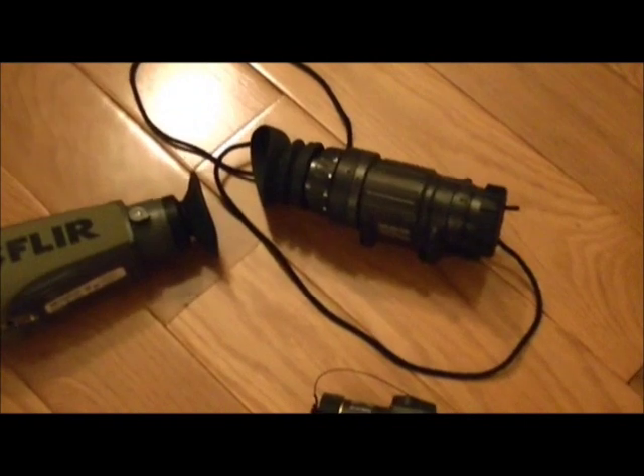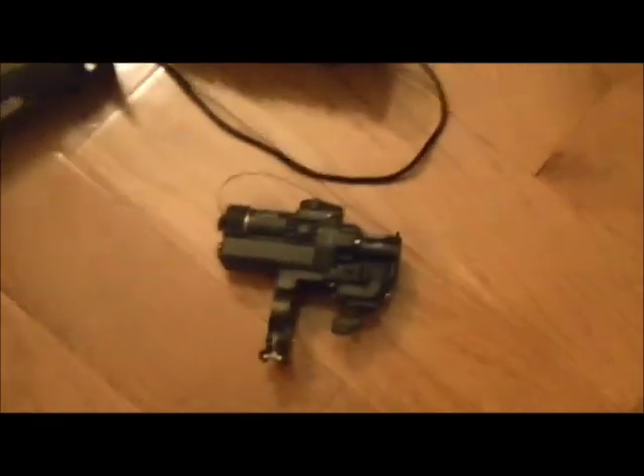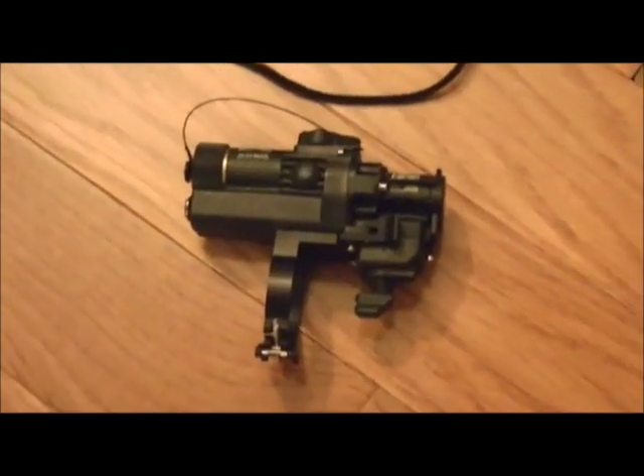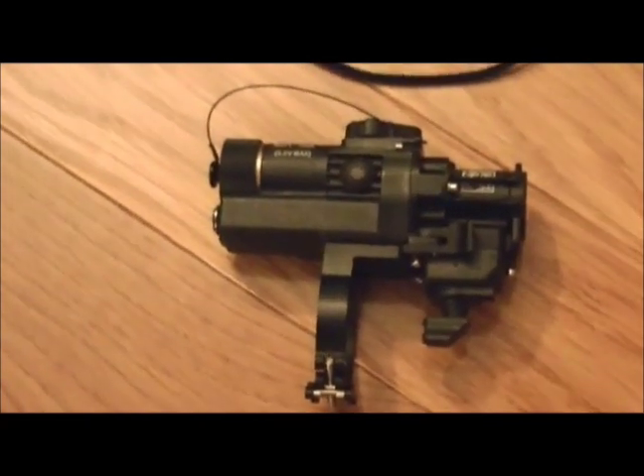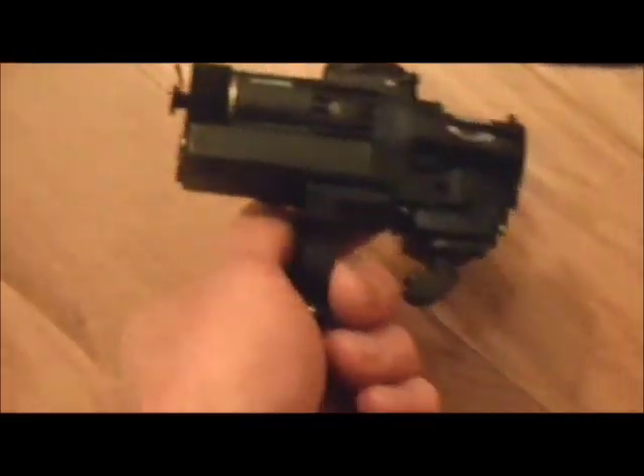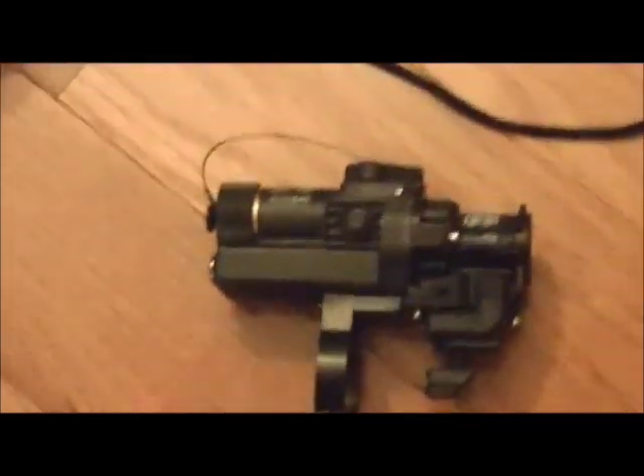Here we have another PVS-14 that we're going to clip this little beauty onto. This is called a COTI — Clip-On Thermal Imager — that's the acronym. This goes on the front of your PVS-14, and what it does is add thermal imaging to your night vision picture from the PVS-14. You can also use it on a PVS-7.